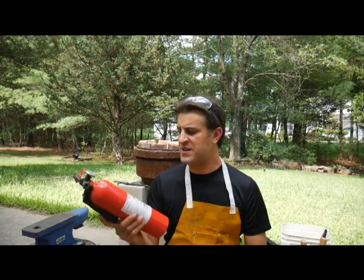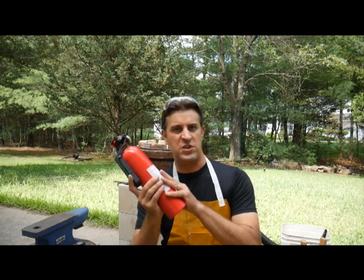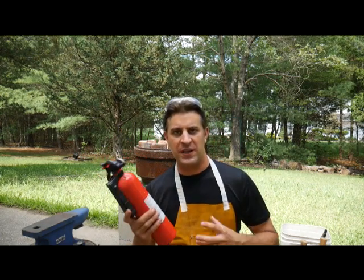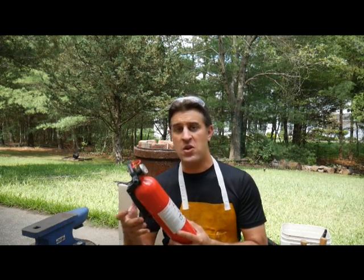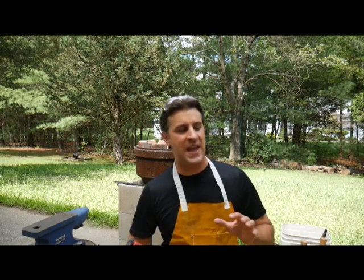Hey everybody, Animal Man here. Today we're going to do another blacksmithing project. We're going to take an old fire extinguisher and cut it to make a crucible to melt aluminum cans. We're going to get that aluminum and use it to cast all kinds of different cool things. You probably should not do this at home — it's going to be very, very dangerous. I'm going to be as careful as I can. That being said, let's go have some fun.